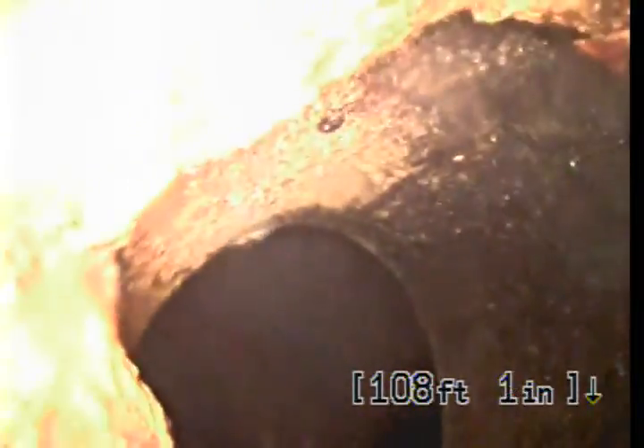Hi, this is Eric with Bowman Plumbing Services. We're located at 1895 East Orange Grove and what we're doing is a sewer inspection. This is the inspection from the new line and the clean out that was installed on the front of the house, and we're going to pull back towards the saddle joint.